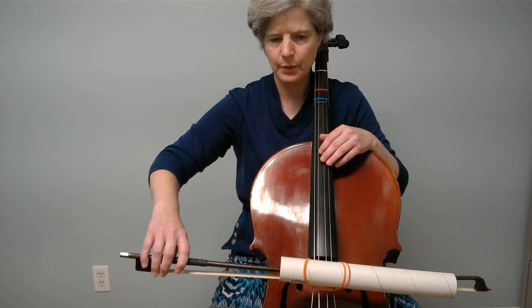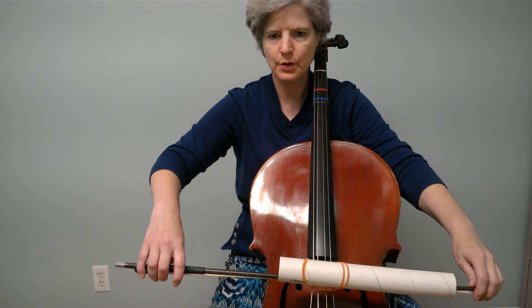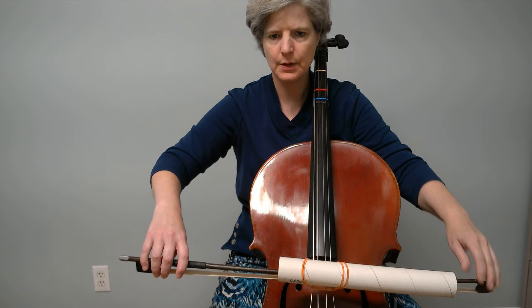Make sure you've got a beautiful bow hold and that your bow is slightly tilted towards you, not straight out like this, but slightly tilted towards you.